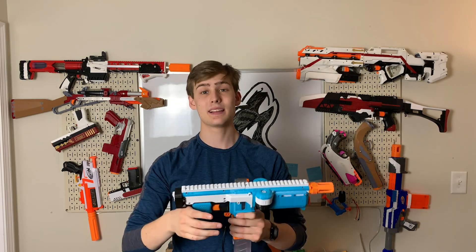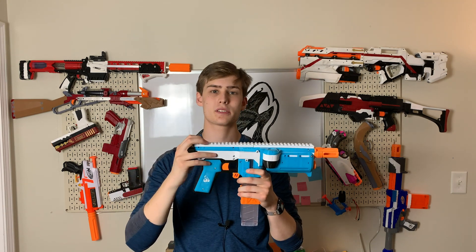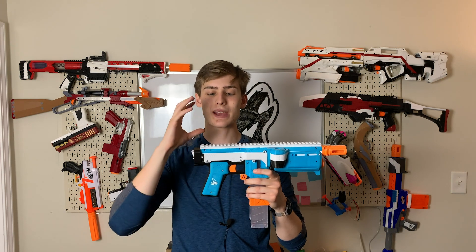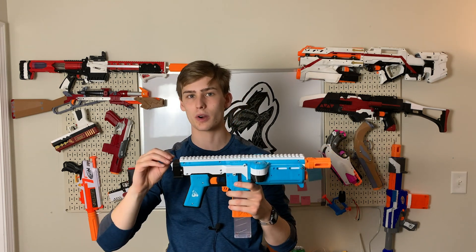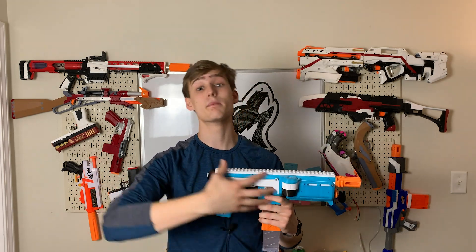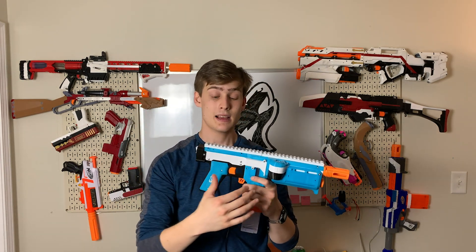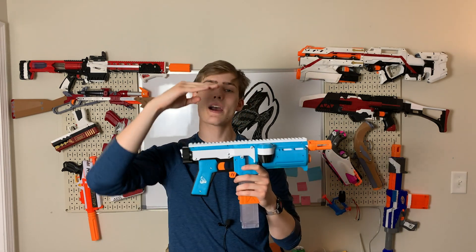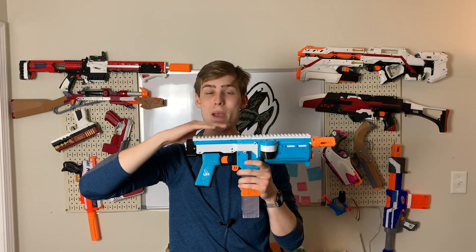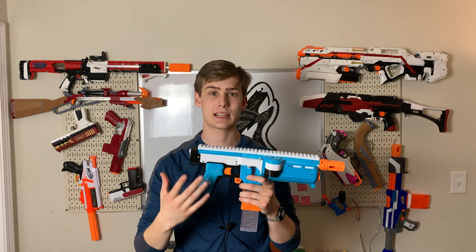My second complaint about the Griffin is with how many freaking parts are needed to hold the pusher together — to the point where you can't test if your pusher works without putting the whole thing completely together, testing it, having it not work, taking it completely apart to adjust one thing, then putting it all back together to test it again. It's a geared pusher, so if you don't have the right pusher throw lined up on the teeth, you may or may not actually feed a dart into the flywheels, which was one of the problems I was having putting this thing together.